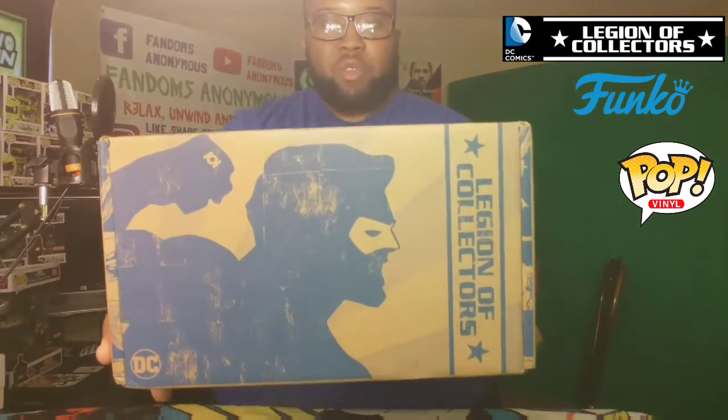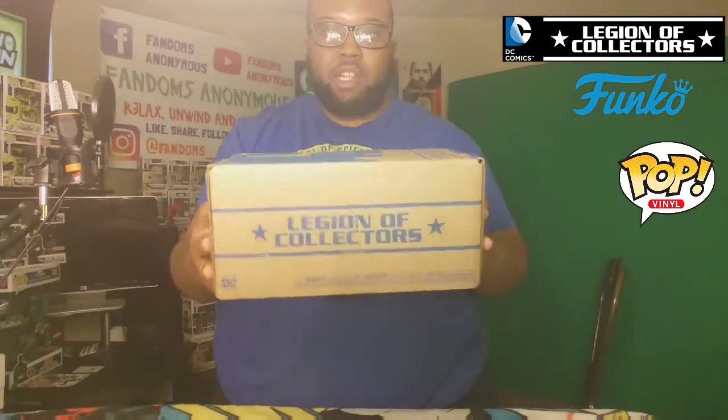What's up everybody! We're getting ready to open up the very last Legion of Collectors box presented by Funko. This is the very last box for the Legion of Collectors.